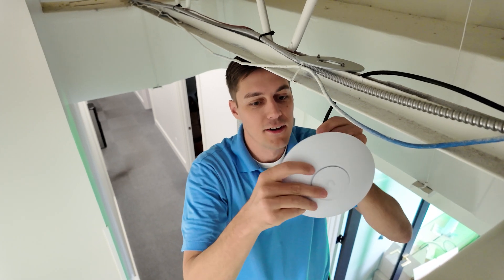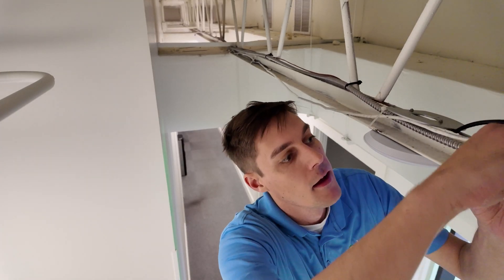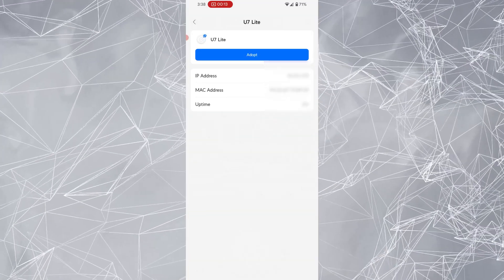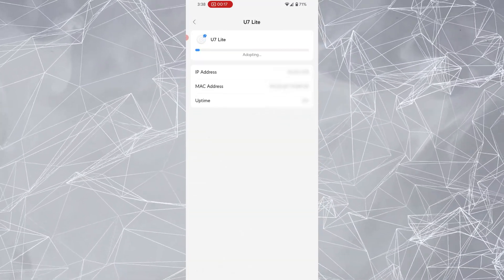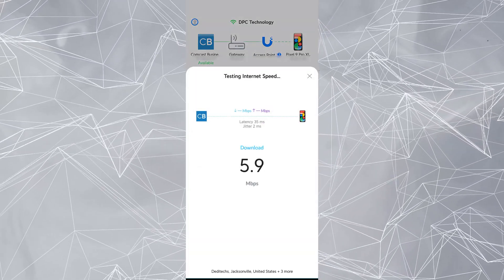The install was super easy — very easy to acquire. We were replacing a WAP, so Sean jumped up on the ladder, took the old one down, and replaced it with this one. I jumped on the app and it maybe took me a minute or two to set it up.